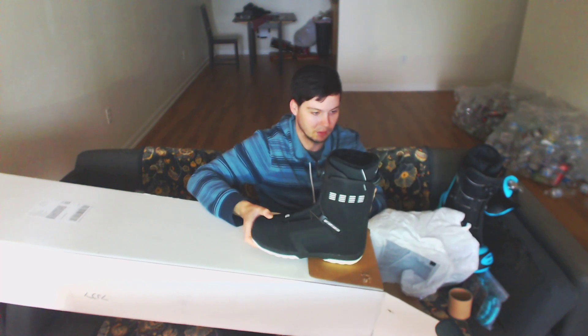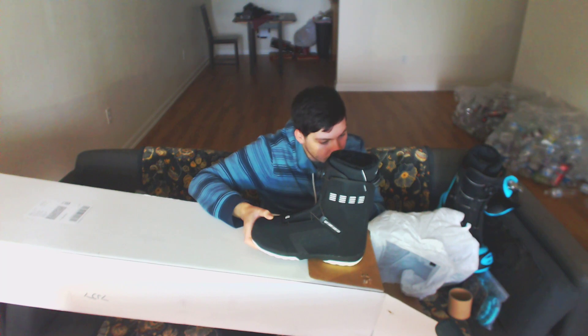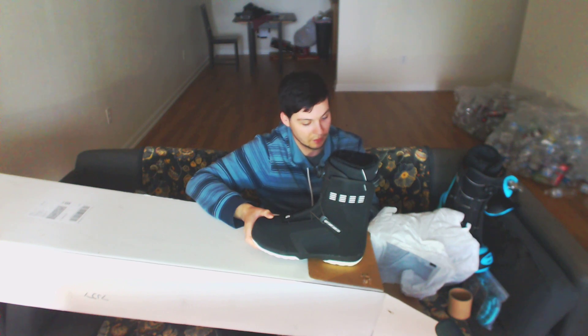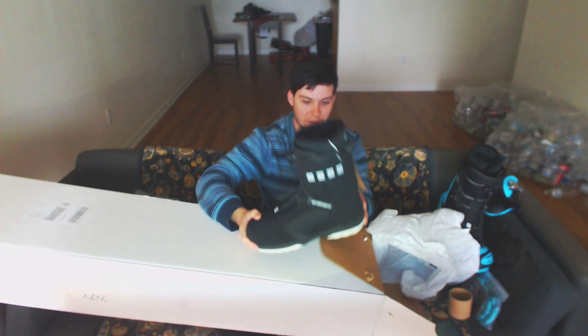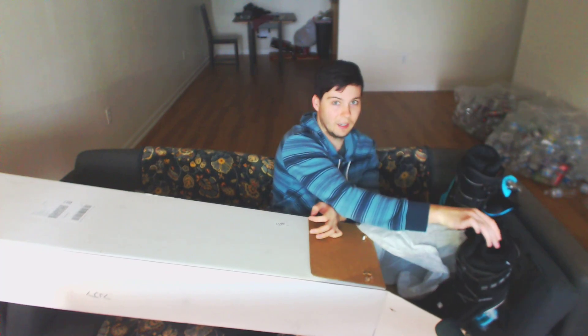Let's see what these tags say. Made in Taiwan. Bamboo charcoal fibers release far infrared rays, which enhance blood circulation for maintaining a warm temperature. Arch and heel support. They're very flexible — it says it's got a one on the flex scale. For rookies and easy riders. Because it's got a slight forward lean. As long as they're warm, because I hate having cold toes and cold feet, especially when skateboarding.